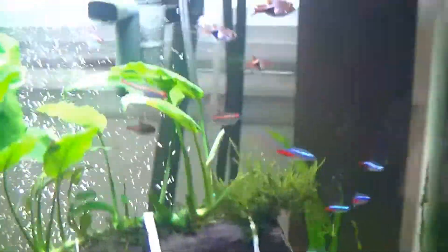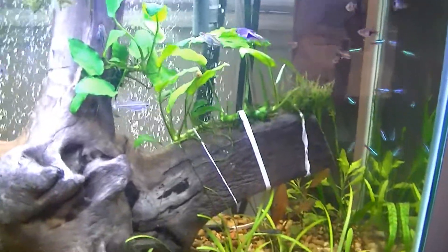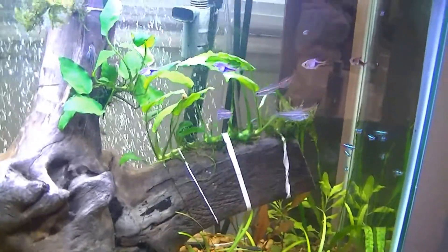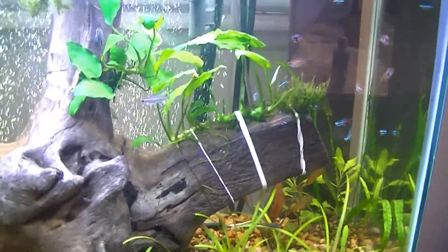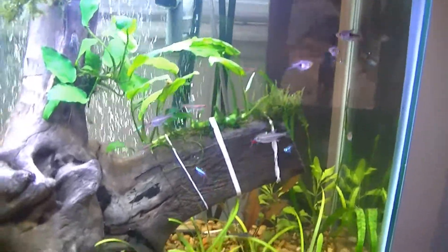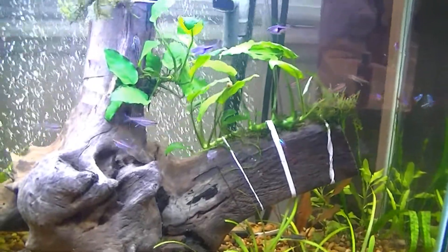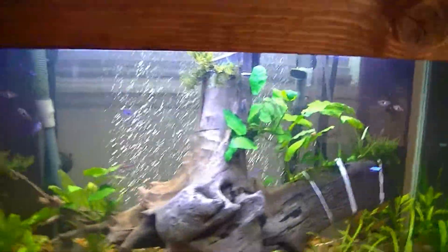All right, all the fish seem to be doing good — all healthy. They're getting used to feeding time, so they'll all get over here on this side of the tank and they're ready for their food when it's feeding time.